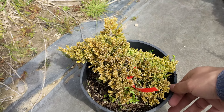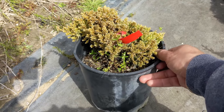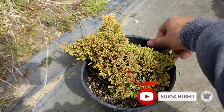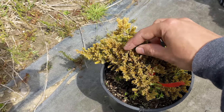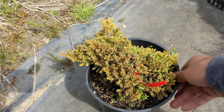Welcome back to the channel Labo Bonsai. I have this juniper here that looks pretty yellow. I've seen this question a lot — people who are studying bonsai see their juniper looking this way and want to know what's going on, what they can do to save it, or if it's still even alive or saveable.